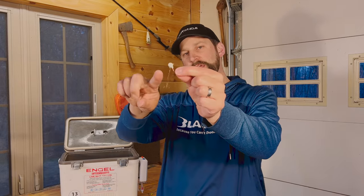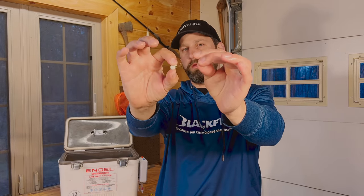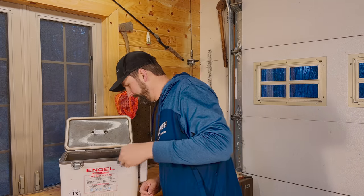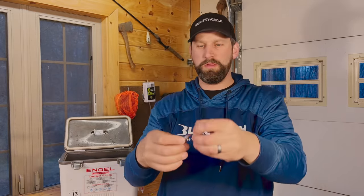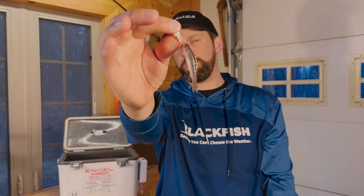Bonus tip two is a stinger hook. Many jigs have a little eye at the bottom to attach a stinger hook — basically a hook that comes back along the minnow to catch those short strikers. Lip hook the bait just like tip one, and then hook that stinger hook right behind the dorsal fin. When the fish comes along and short strikes, that hook is right there to get them. Hopefully you can use these tips on the upcoming opener — jigging a minnow is a great way to catch fish. Good luck, tight lines, get hooked up.